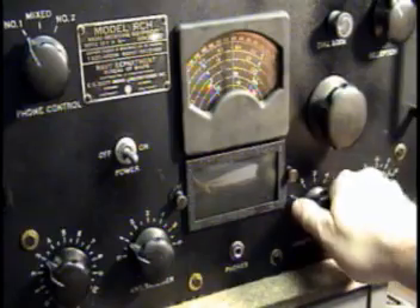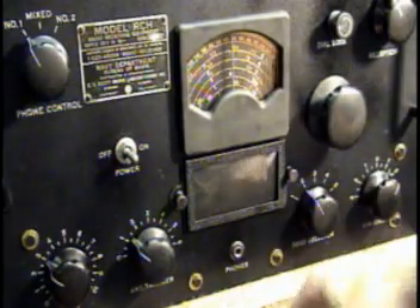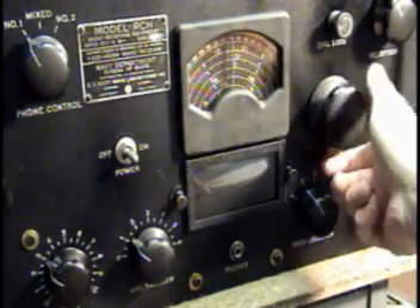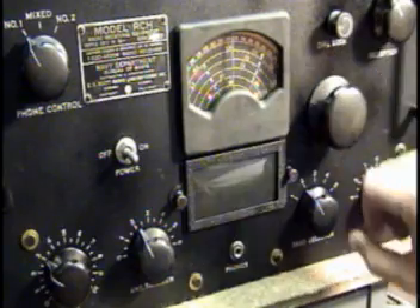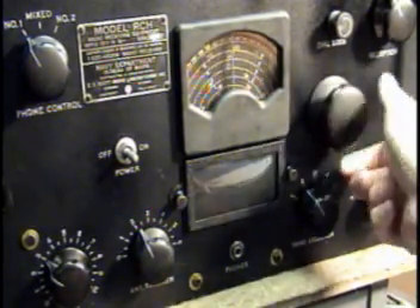Alright, now we'll go to band two. There seem to be a lot of beacons, I'm assuming, that are sending their ID in Morse code. There's one — pretty faint. There's another one.